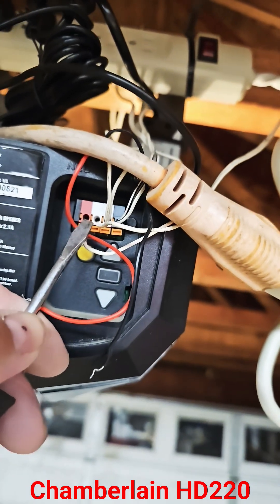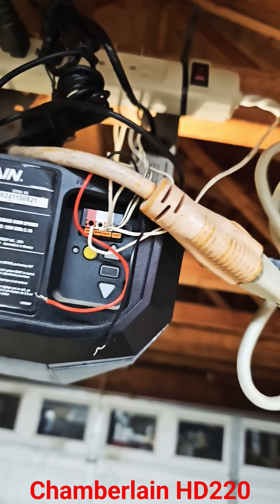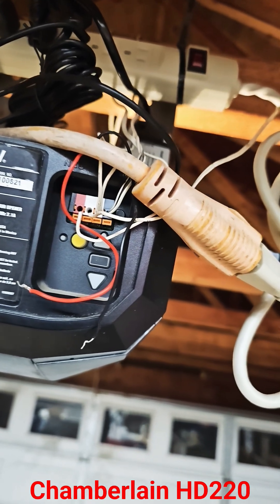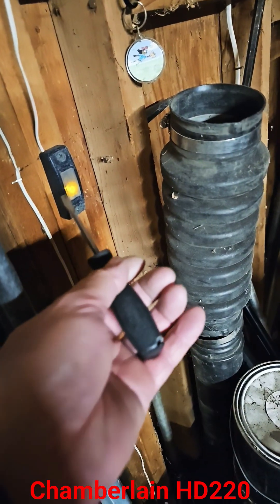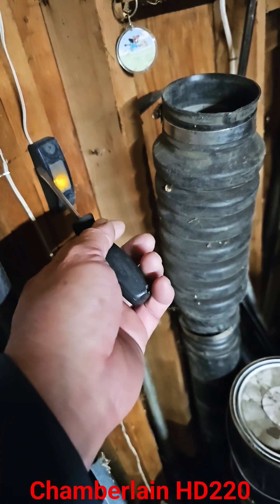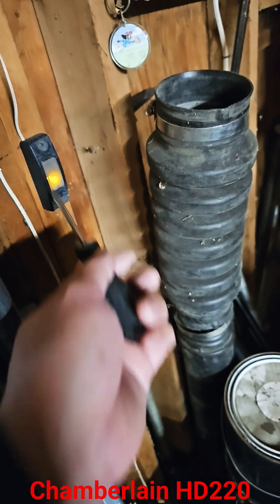These are actually 12 volts. It's not like the other kind of garage door opener where the two wires come together and touch each other to open and close the garage door. So here you've got a wireless remote right here to open the garage door, and all it does is provide 12 volts to this box right here.